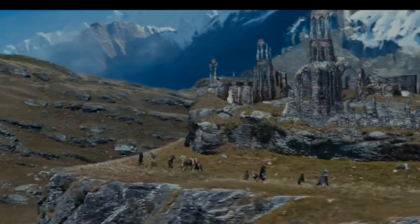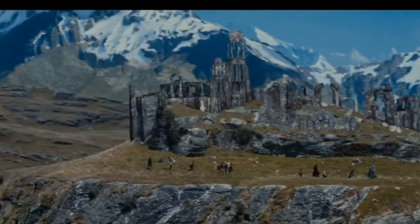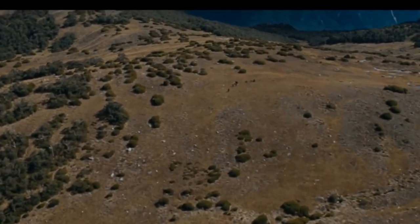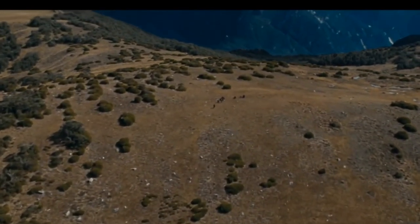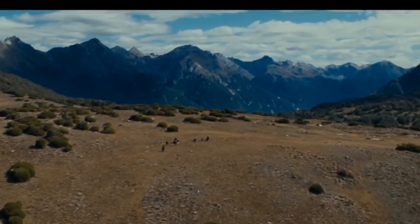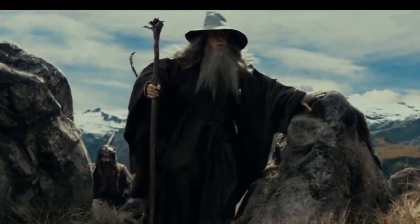Hello fellow customizers! Today I am customizing a pair of New Era Vans featuring a Middle Earth map from the movie Lord of the Rings. If you like watching this video be sure to like, share, and subscribe. Also leave a comment down below as to what you are currently working on.